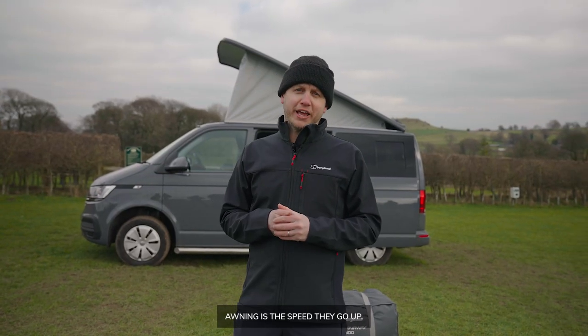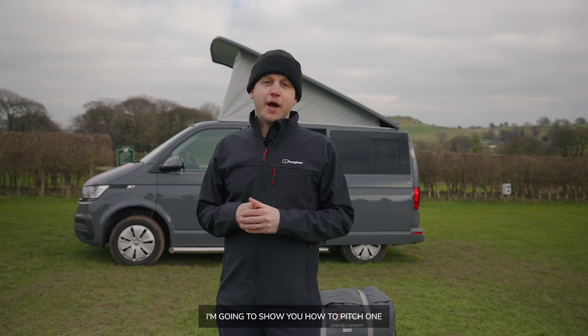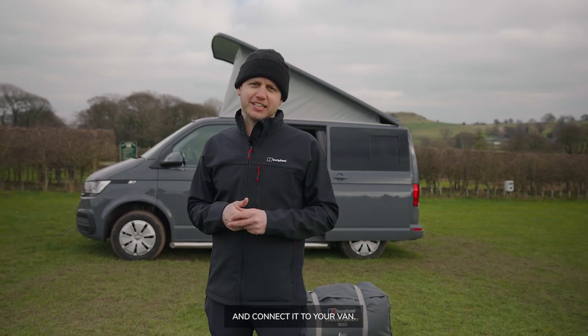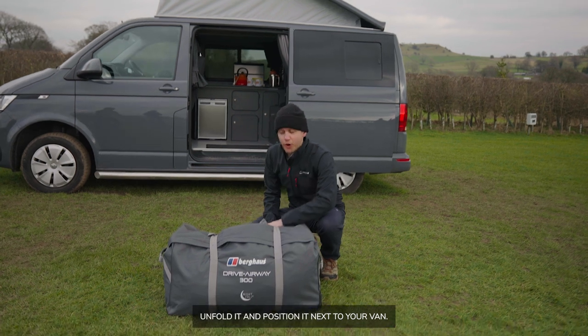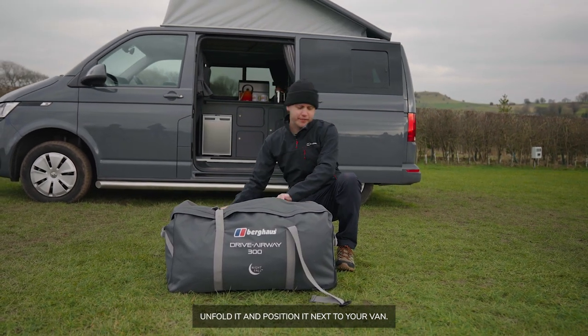The biggest benefit of an inflatable awning is the speed they go up. I'm going to show you how to pitch one and connect it to your van. The first step is to remove it from the bag, unfold it, and position it next to your van.